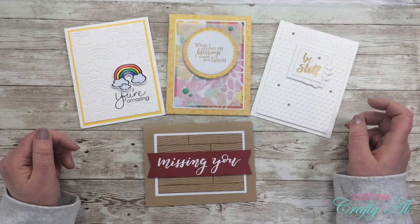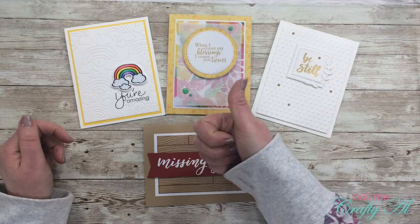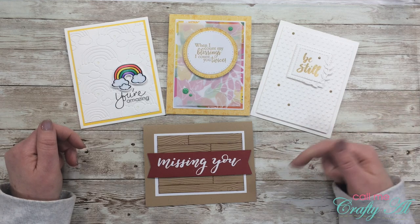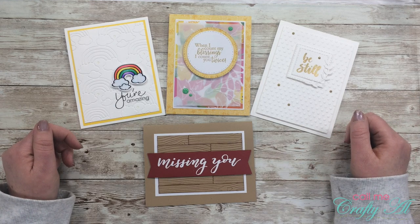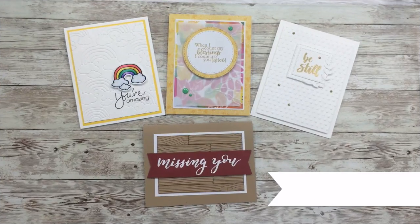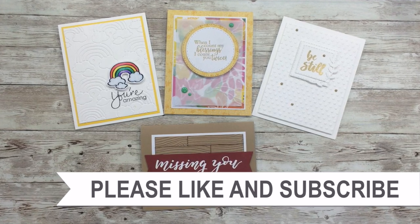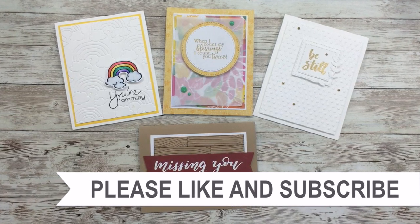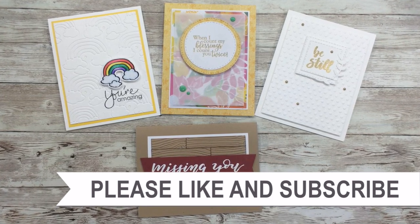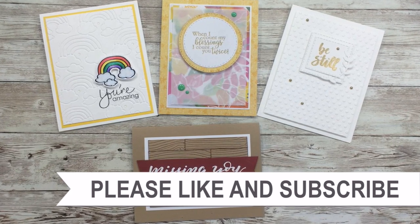I hope you enjoyed getting to see how I made each of my cards today. If you did, as always, I appreciate a thumbs up. Don't forget to go check out Dani's blog post, which is linked below. Until my next video, I hope you're having a crafty day! Thank you so much for taking the time to watch all the way to the end of the video. I hope that you'll consider clicking on one of the videos or playlists I have linked above, and if you're interested in any of the products or tools that I use in the video, I do have some links in the description box. I'll see you next time. Bye!